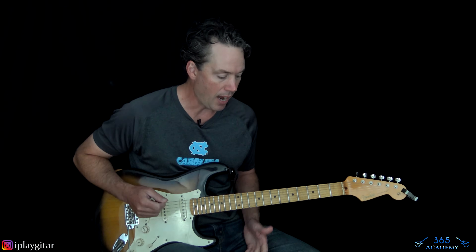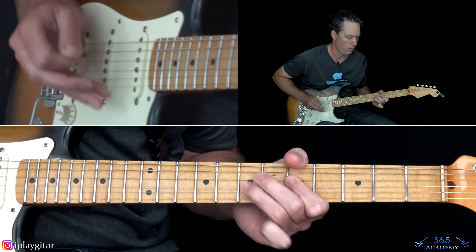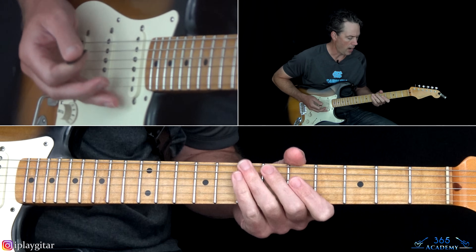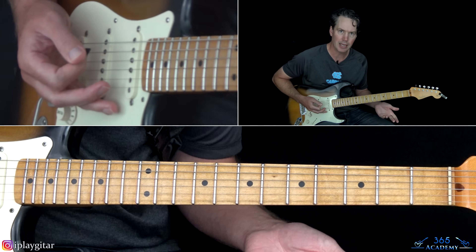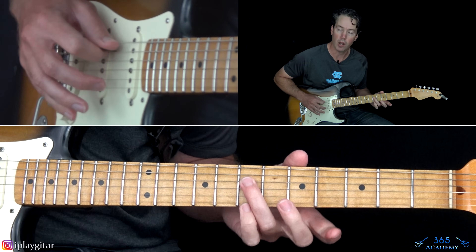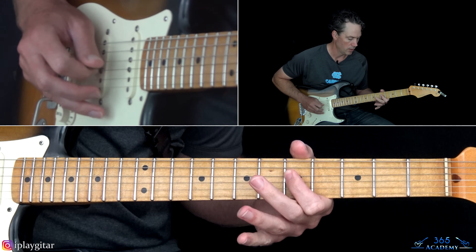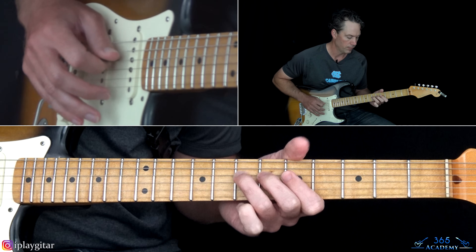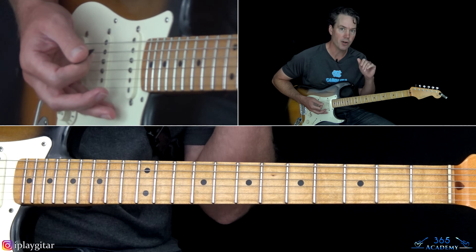I'm in standard tuning and we have this main riff that he pretty much repeats the same way almost every time. We're going to start with the open A string — you'll basically be hitting a couple of strings. We start with the seventh fret on the D, along with that open A. Then down to the fifth fret on the D and back to the seventh fret on the D, so just those notes on the D string first — seven a couple times, down to five, and back to seven — while hitting the open A string with it.